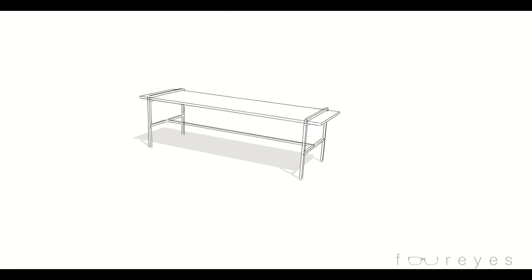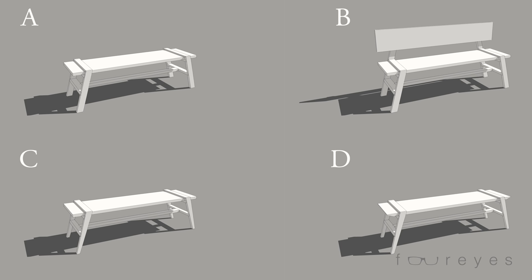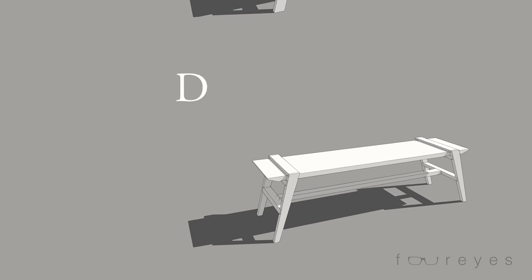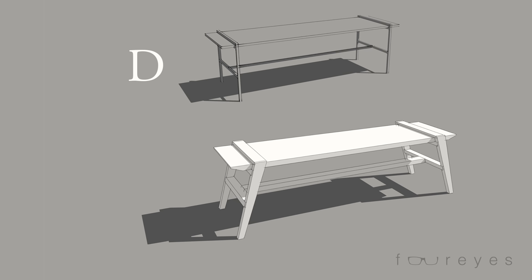I actually really like the design of this bench. It's very simple, pretty minimal. I really love the look of angled and tapered legs, so I ran with that idea. I went through a couple of design ideas before finally landing on this design. You can see it has all of the exact same pieces that the original bench has, but each piece is just slightly different.